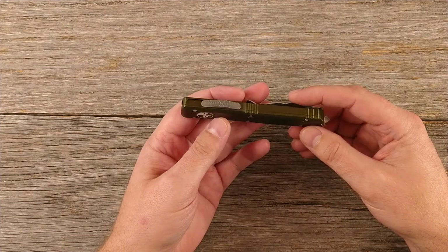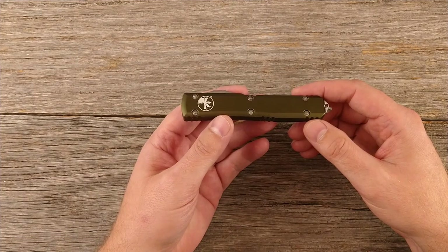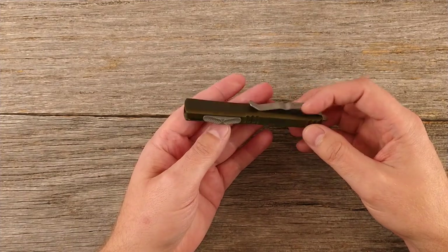You always tell yourself you won't spend past a certain amount on a knife, and that only holds true until the next knife you buy where you spend more than that.